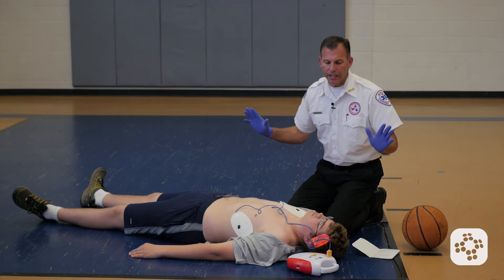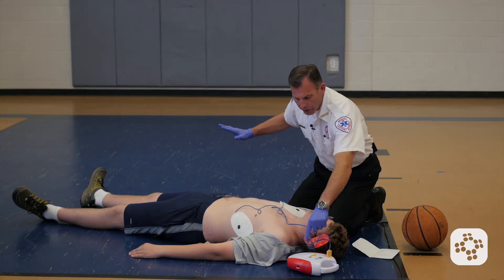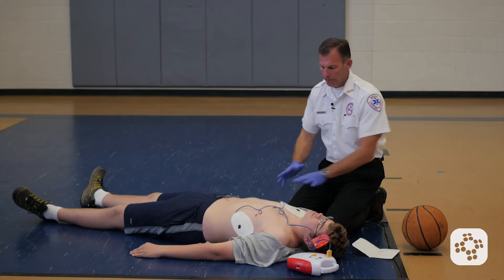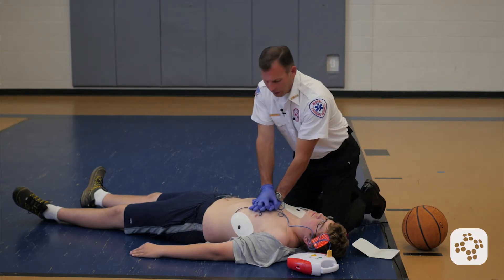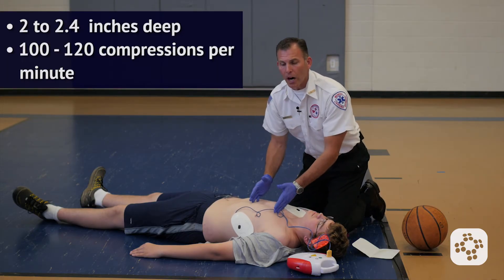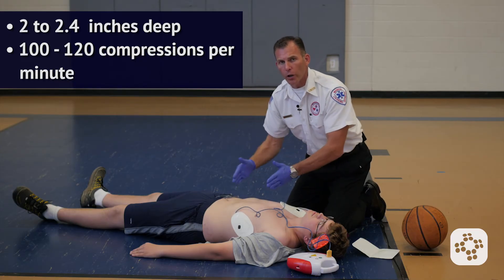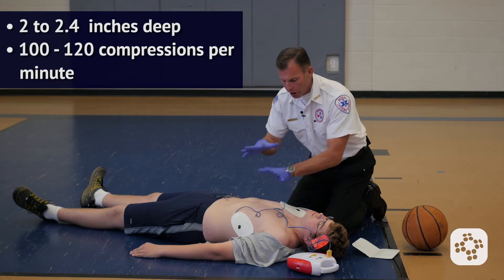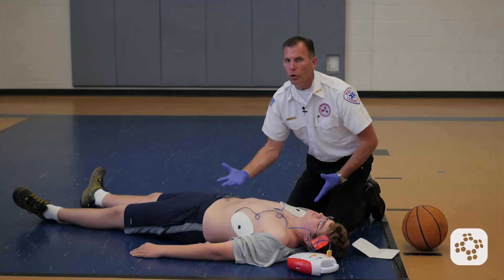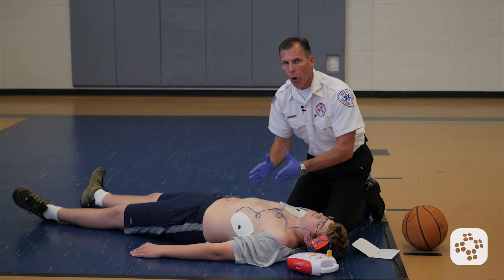We allow the AED to charge. Everyone stand clear — push the shock button. Nobody's touching the patient. I discharge. Shock delivered. Begin five cycles of CPR. It's important that we go straight into chest compressions — the same way we did CPR, that 2 to 2.4 inch depth, 100 to 120 compressions per minute. We go right over the cable and right over the AED pads. We don't remove them, we don't disconnect them — we just do our compressions right over them.